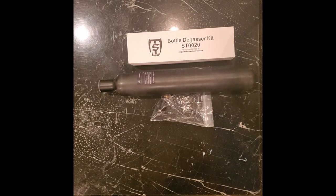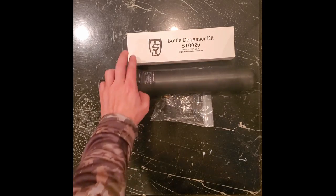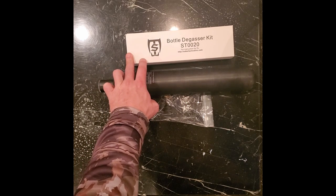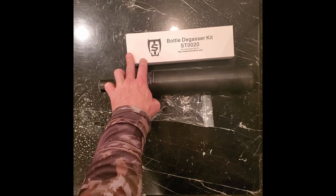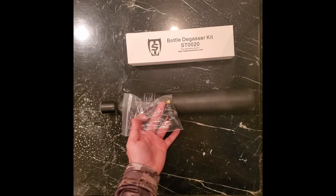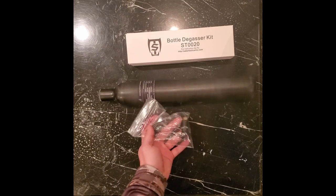Hey guys, thanks for tuning in. Today we're going to have a look at the Sabre Tactical Bottle Degasser Kit — take a look at what's inside, do a quick review on that, and then I'm going to use it to install this FX valve on this new 700cc tank.